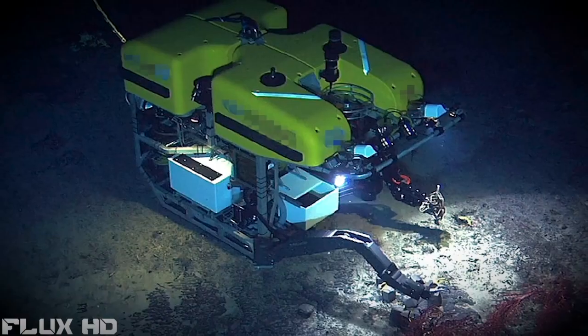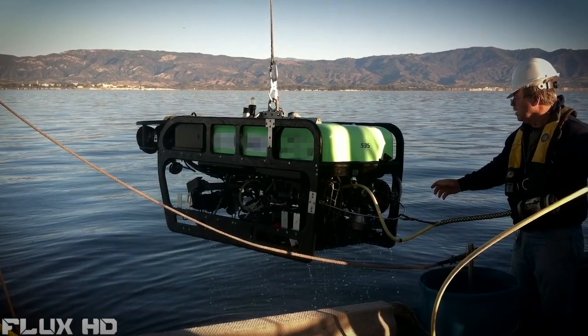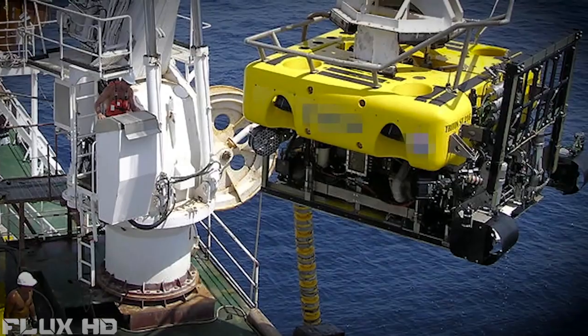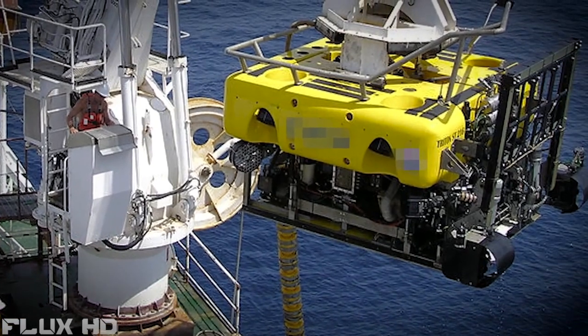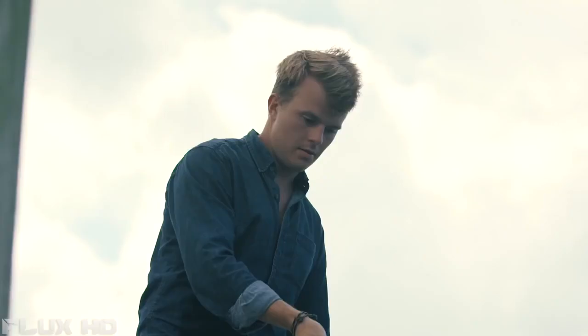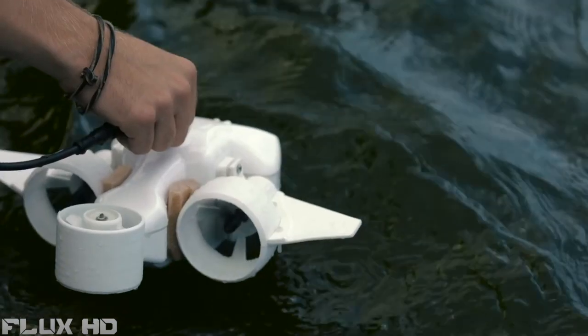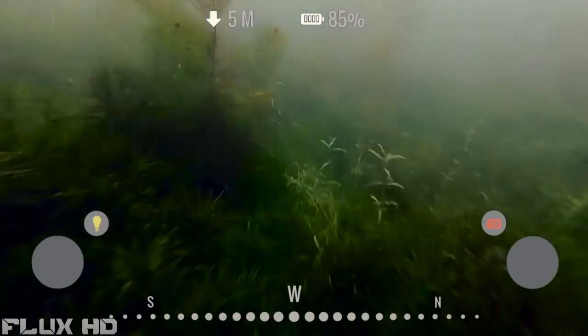Underwater remotely operated vehicles, or ROVs, have been around for a while, but they're mainly large, expensive, industrial devices tethered to big ships. Early consumer ROVs, inspired by their big brothers, cost well over $1,000 with no mobile app for piloting, and you need to be a pretty good hacker to put them together. We knew we wanted an underwater drone that anyone could drop into any body of water and pilot easily using an app on their smart device.